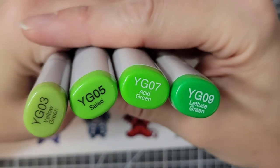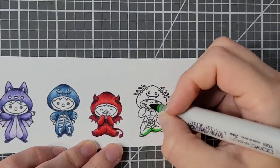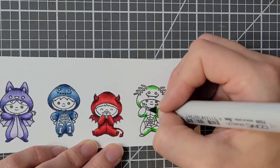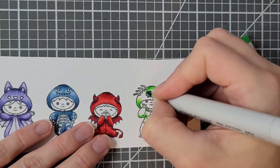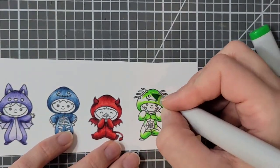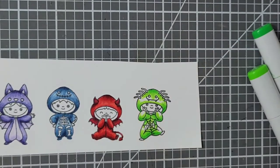Now I'm using YG03, YG05, YG07, and YG09 for my spider. I know this is an odd one too — it's just the color thing. I think if I was just doing the spider I probably would have done cool grays with maybe a more red belly like a black widow. But I wanted color here so I went with yellow green. I don't hate it.